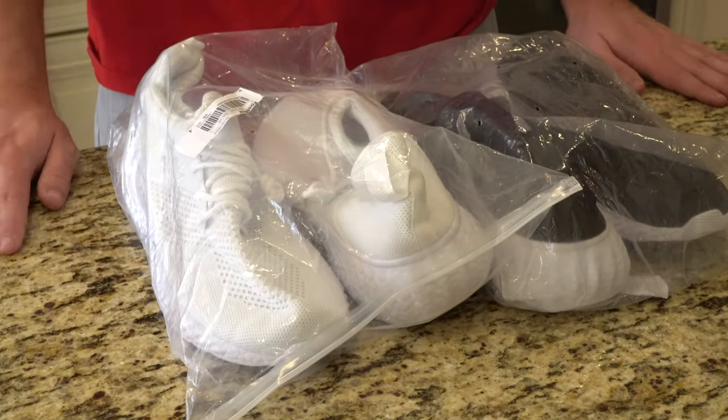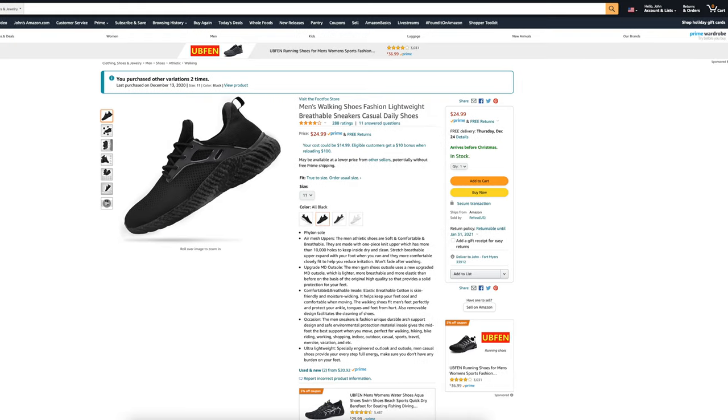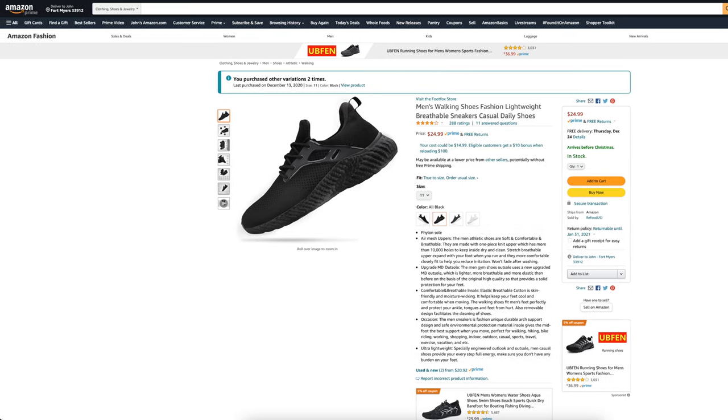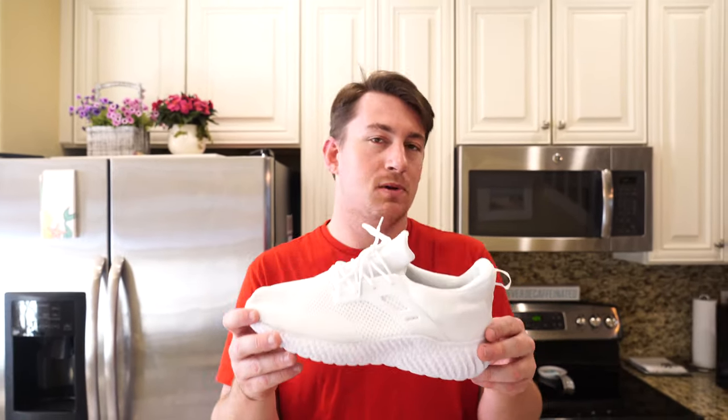What is going on everybody? Thank you so much for tuning in. My name is John. Today I have for you a convenience good — we're going to be taking a look at the Foot Fox Men's Walking Shoes Fashion Lightweight Breathable Sneakers, picked up using Amazon Prime for $25.99. Out of five stars, these sneakers get four out of five out of 289 customer reviews.